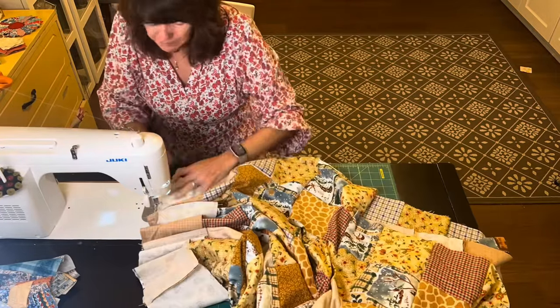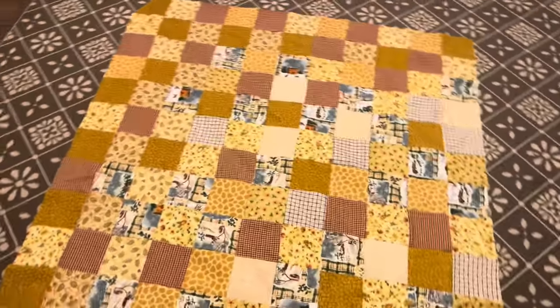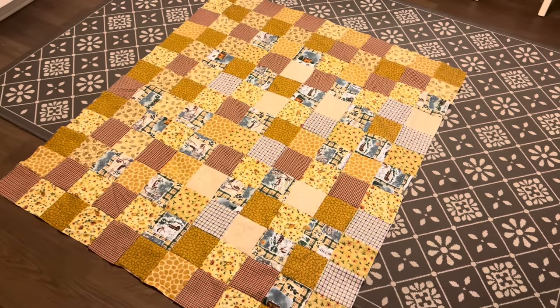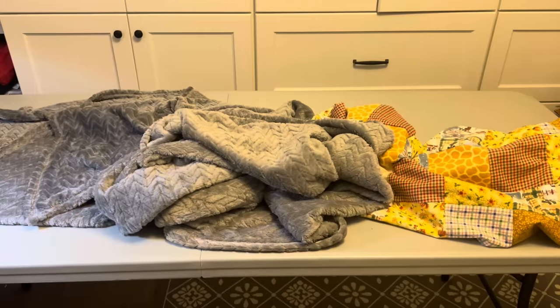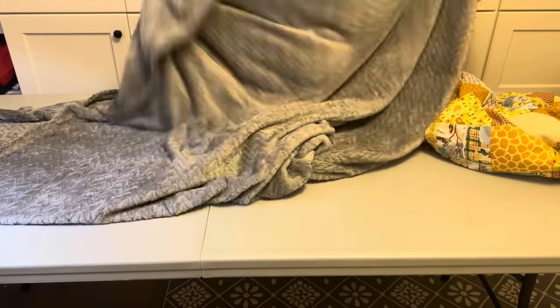I kept adding squares, not knowing exactly how big my quilt would be able to grow into, but it got to be 49 inches by 58 inches, and I have a great backing fabric for my quilt that's a little unusual.